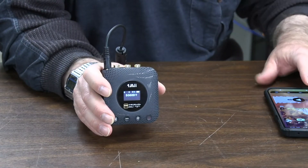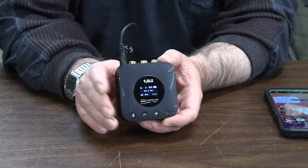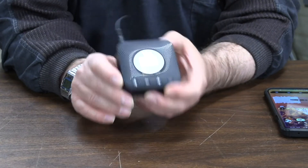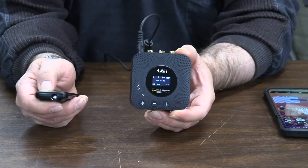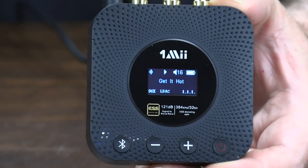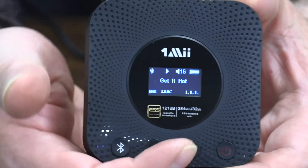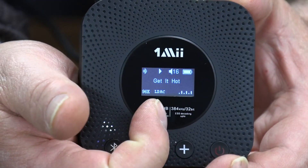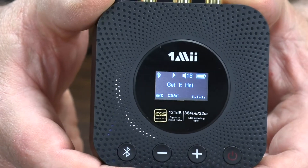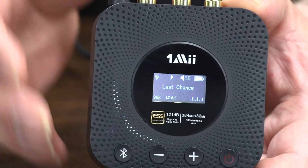As soon as the music starts, the display shows what song it is. You can see the volume level, and below that it shows it's doing LDAC protocol — your source device has to be capable of this. There's a little animation and it tells you what song is playing. If I go to the next song, look at that — it updates right away. Absolutely love it.